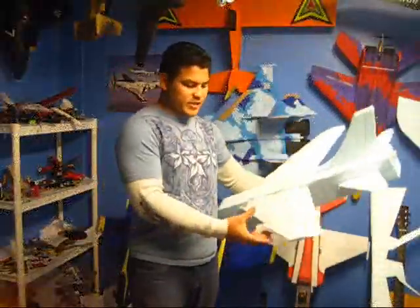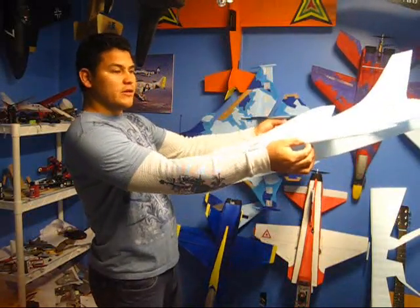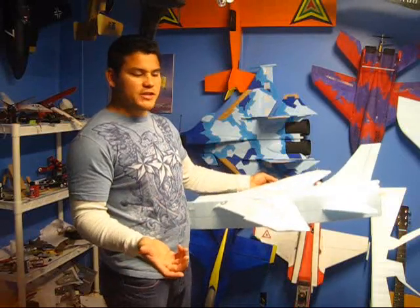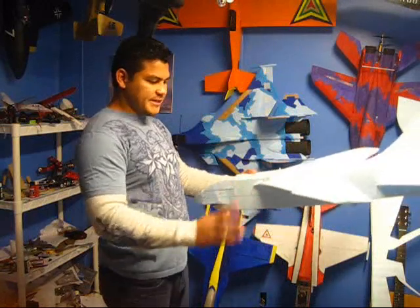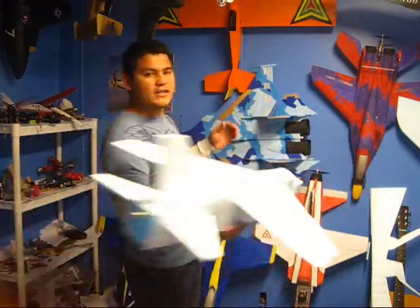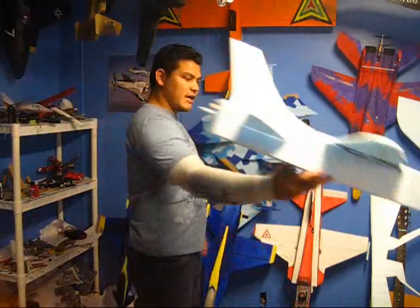My CG was balanced on this point and it was nose heavy. After I launched it the first time I noticed it was nose heavy. The second time I did it, I left the CG in the same place just to make sure it was nose heavy. That's why I threw it a little bit harder and farther, and it did the same thing — it just went down from the nose.